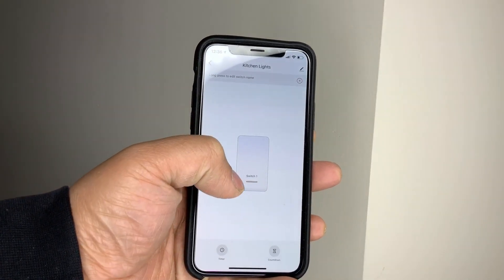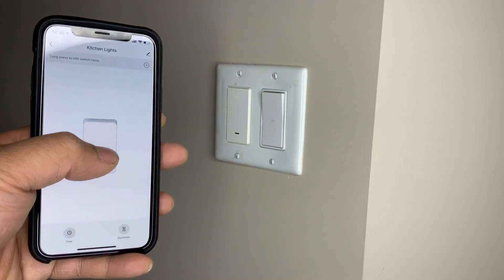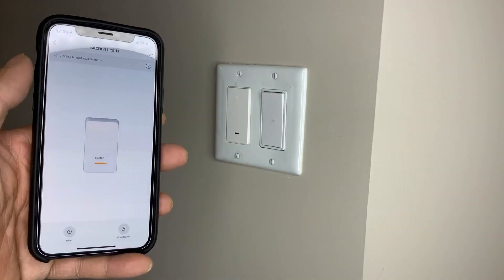What's happening YouTube, Shiboy Tech Tricks back with another video and today we're looking at the Wi-Fi switch and how to install it. Here we go.